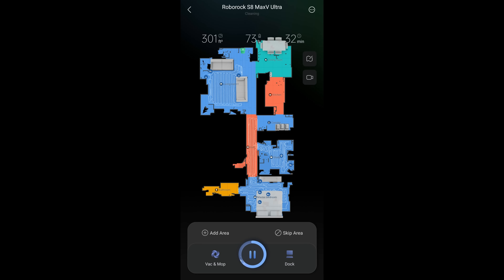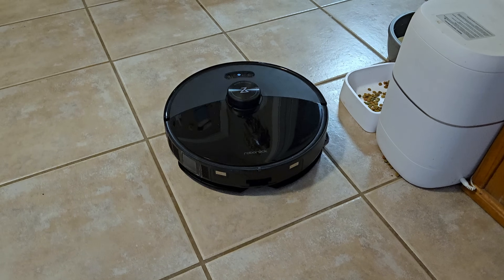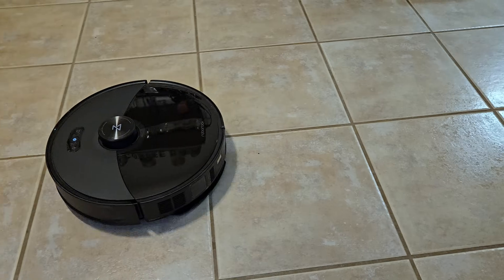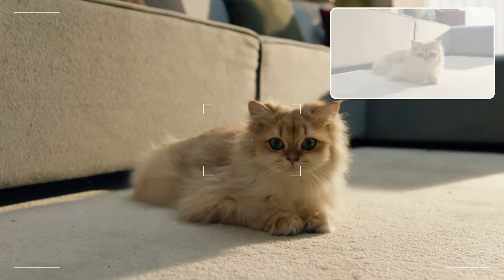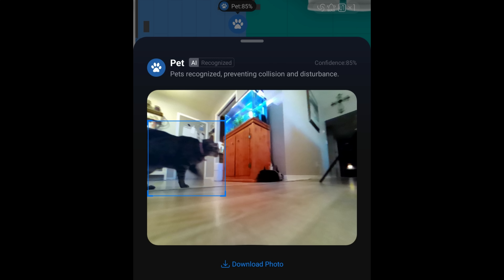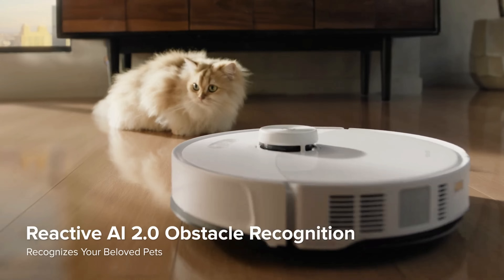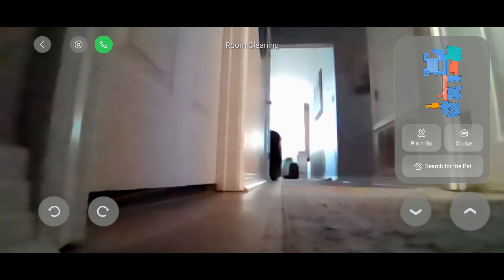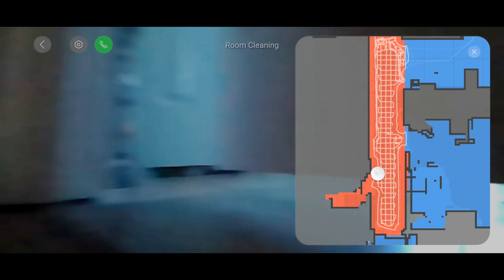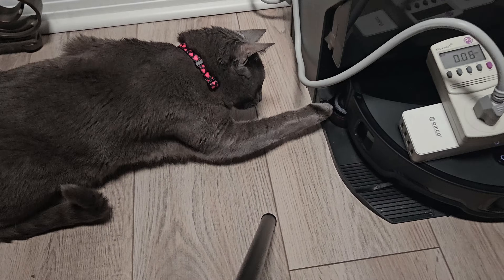The app has many well-thought-out new settings, including an option to boost vacuum near pet supplies like litter boxes, pet beds, and food bowls, which works especially well around my litter boxes. With Reactive AI 2.0 comes new improvements like the ability to take pet snaps when it sees a pet — look for a paw mark on your map after cleaning to see photos. There's also a pet patrol mode to send it out to find your pets and take photos. Roborock has programmed in detection for mirrors, which has always caused mapping issues for people with floor mirrors. The ability to remote view the camera with two-way audio is back, which is great when away from pets for extended periods.